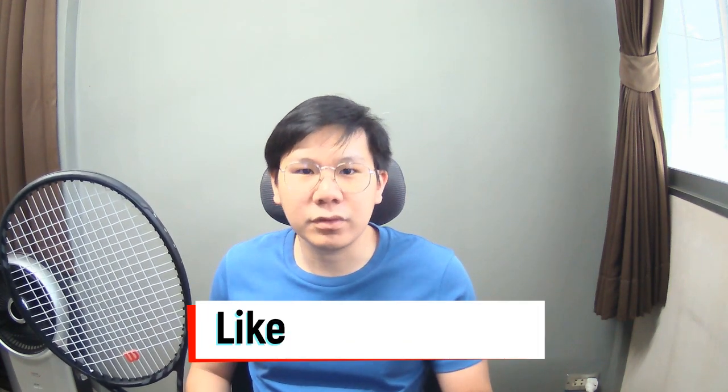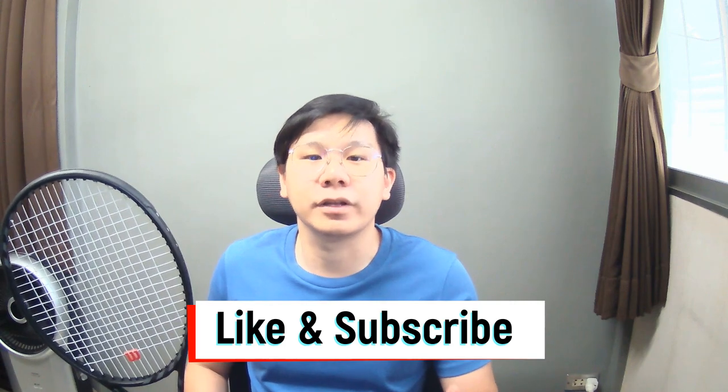Before we go to the court, don't forget to like this video and subscribe to my channel so you don't miss out on the next content.